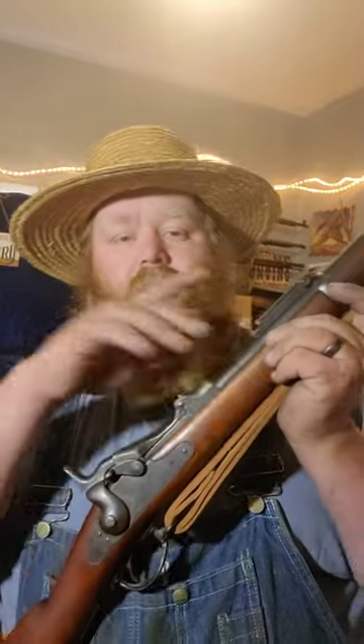Other than that and the cleaning rod, this is pretty well the same as the 1873, except it's sighted in to use the heavier 500-grain bullet that has a solid base — a very good bullet. This would be the rifle that would carry us well into the Spanish-American War.